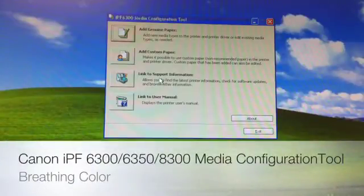Here we are at Breathing Color video, discussing the media configuration tool with the new Canon IPF300 series, which includes the 6300, the 6350, and the 8300. The latter two include an 80 gigabyte on-board hard drive.